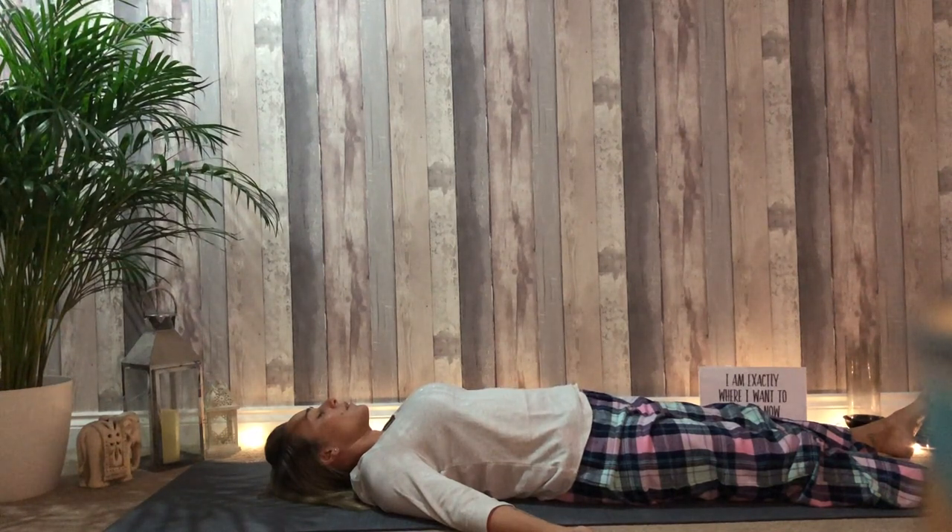Notice the points of contact between the body and the floor. Allow the shoulders to melt. Allow the back of the head to be supported. The whole of the front of the body to be soft. If you are practicing your Shavasana in bed, please feel very welcome to stay here.